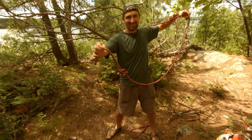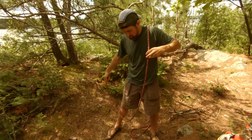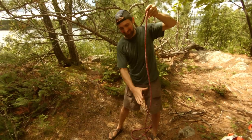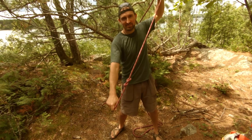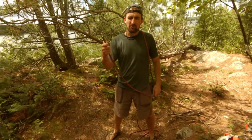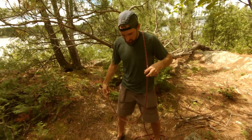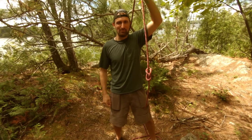Figure eight stopper. Do it again. Missed it. It takes some practice — figure eight stopper. Definitely a great party trick. Bet somebody a drink. It's a fun one to practice.